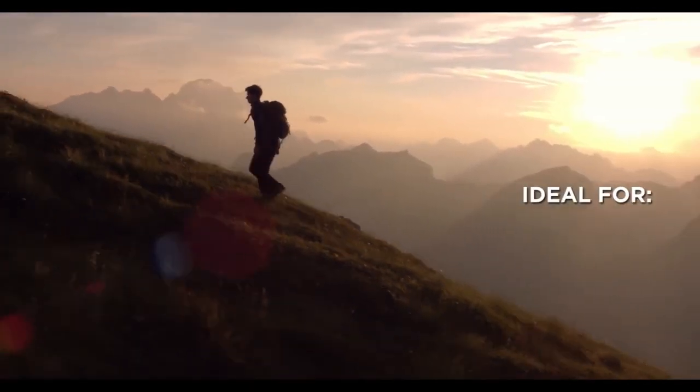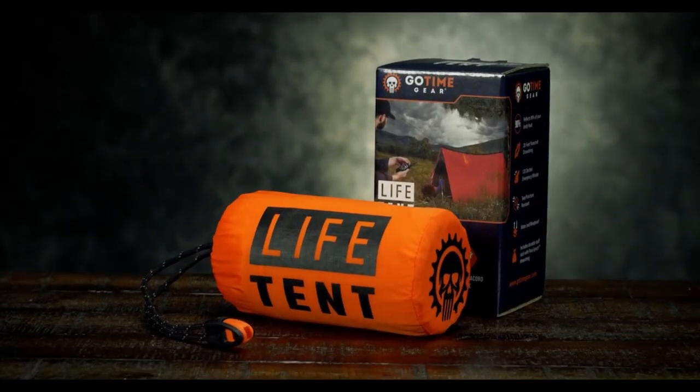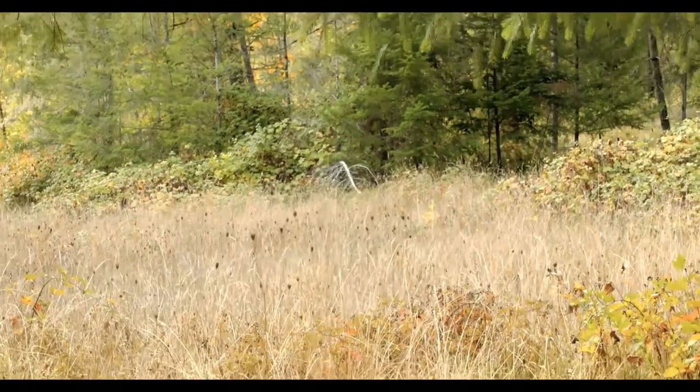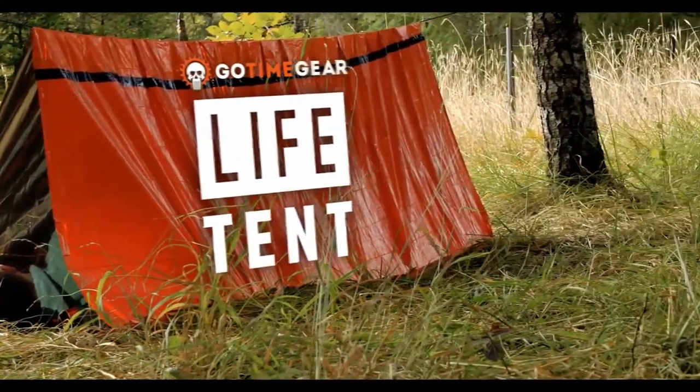Whether you're looking to add a lightweight emergency shelter to your hiking, camping, or hunting bag for an unplanned night outside, or you need a tough, reliable survival tube tent for your bug-out bag or emergency preparedness supplies, the GoTime Gear Life Tent is engineered to keep you alive in the most extreme survival situations and is a survival shelter for you.